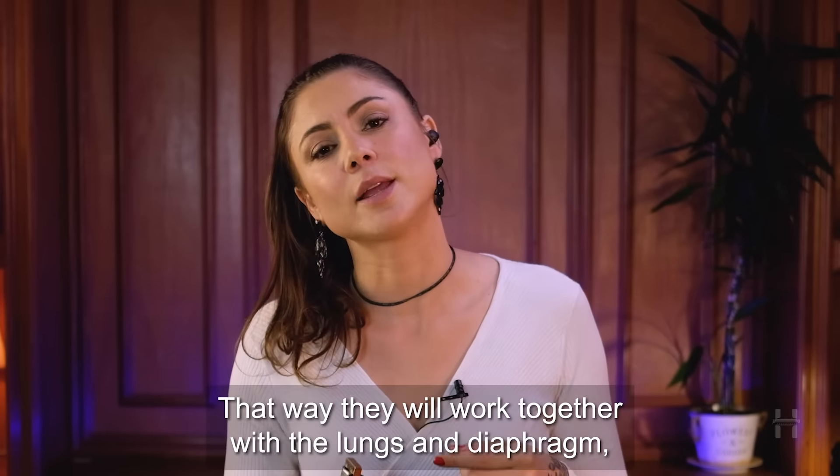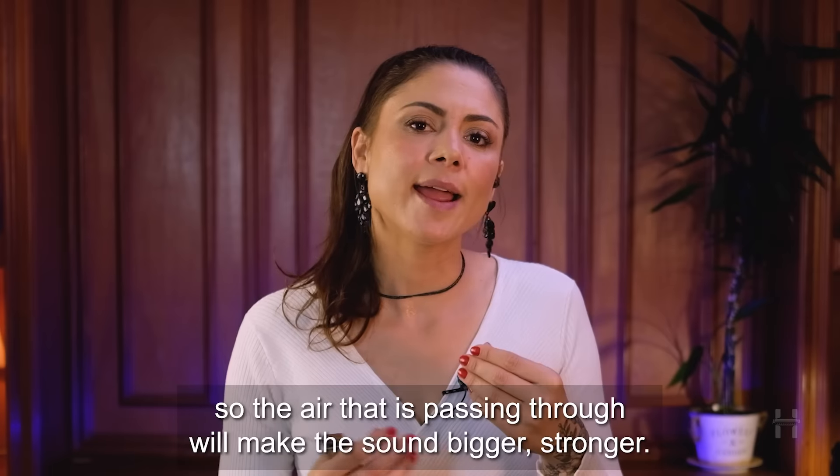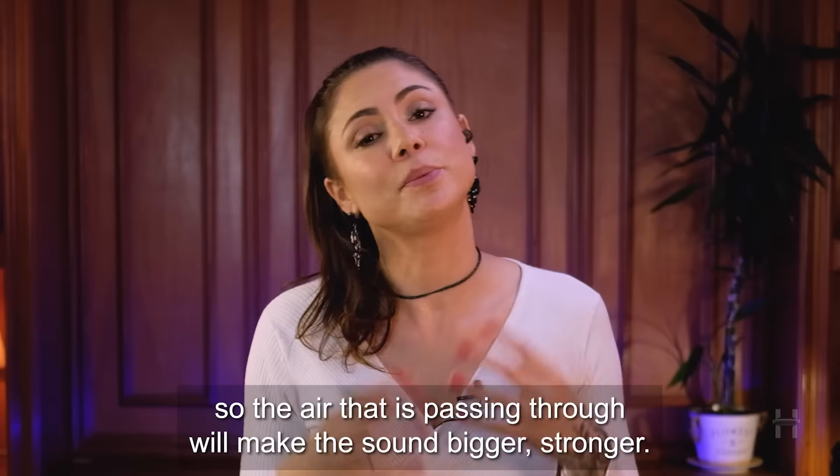That way your cheeks will work together with the lungs and diaphragm, so the air passing through will make the sound bigger and stronger.